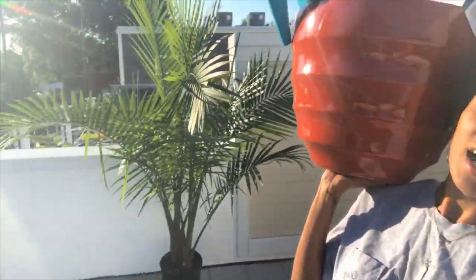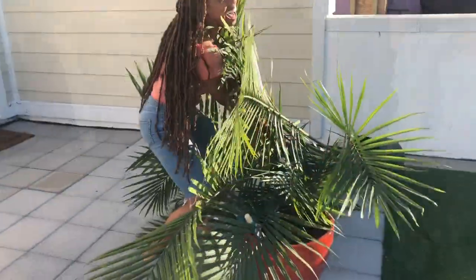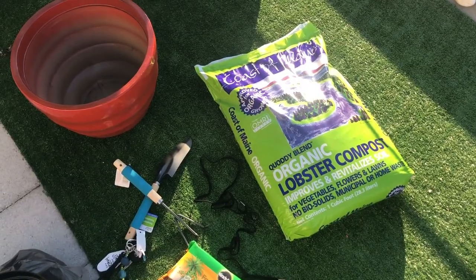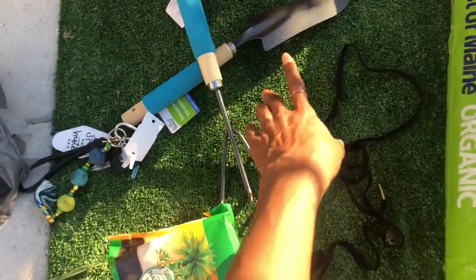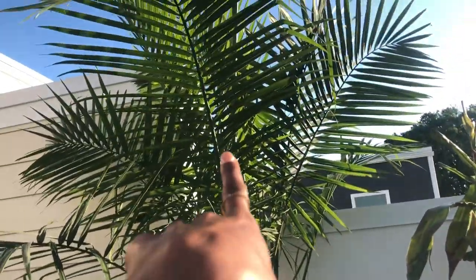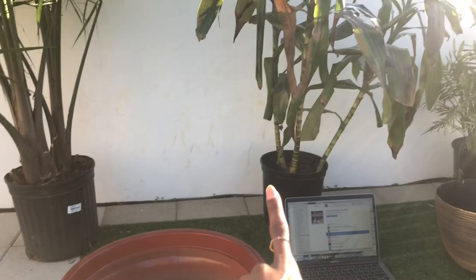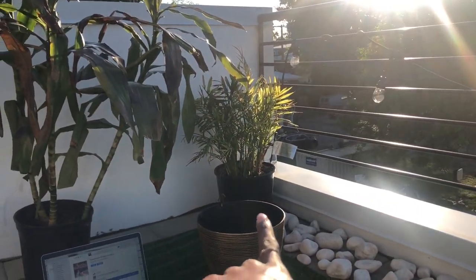Now it's time to repot our plant baby. I snagged this majesty palm for $39 — her name is Cheryl Majesty. She already fell down once — we're already mistreating her! So I got some organic compost, a shovel, one of these little garden tools, some palm food great for palm trees, a little watering can, some gloves, and a new pot to repot her. I'm gonna try to save this one's life — and this other one is trying to die as well, but we're gonna bring all of these back to life.